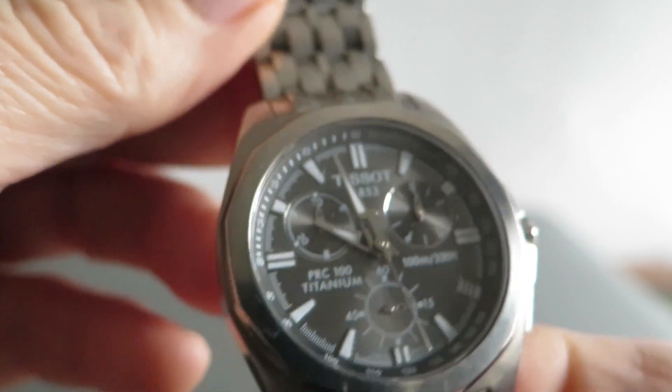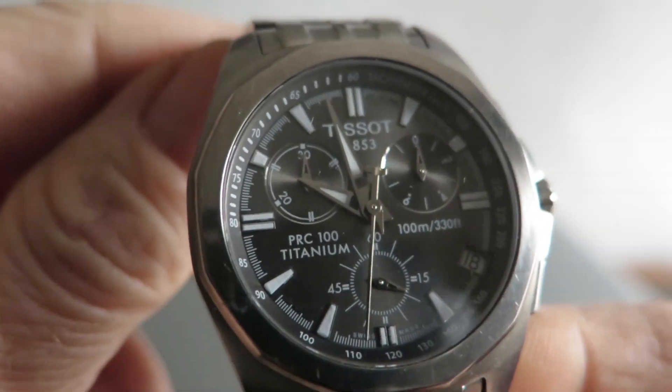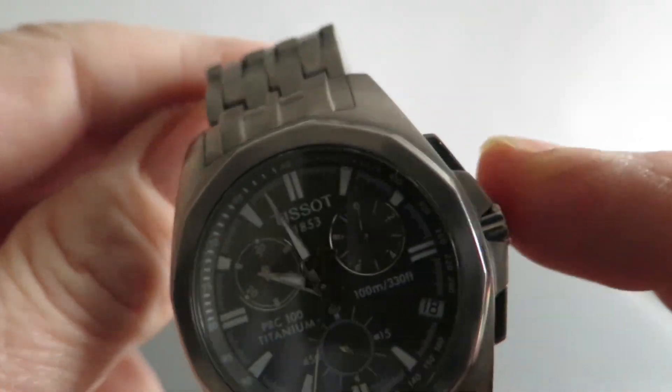There is a date window on there and it's about 12 millimetres thick, just under. It's got a sapphire crystal and a screw-down crown.